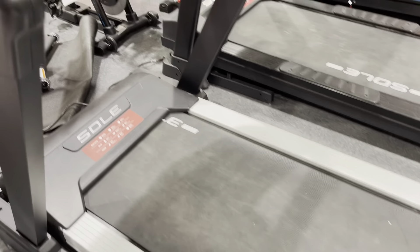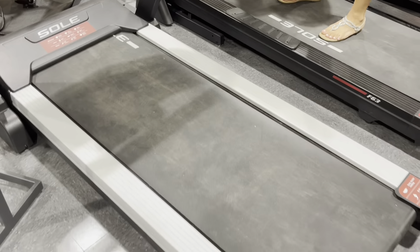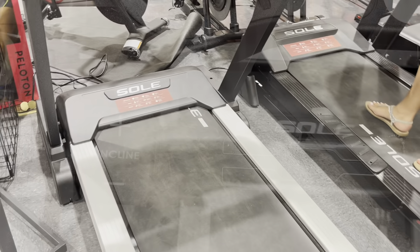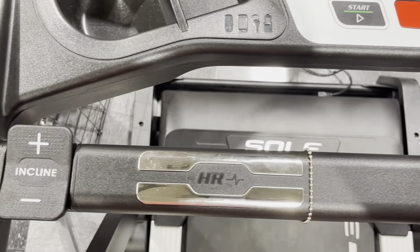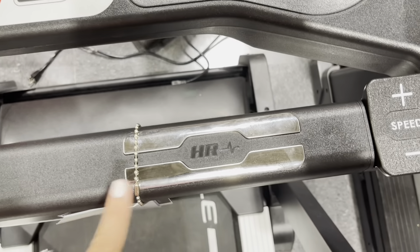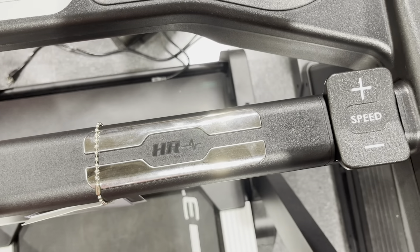The running surface on the Sol F80 is also worth mentioning. With ample space and a cushioned deck, it offers a comfortable and supportive feel with each stride. The Cushion Flex Whisper Deck technology reduces impact on your joints, so your knees won't hurt, and allows you to run longer and more comfortably without worrying about fatigue or discomfort.